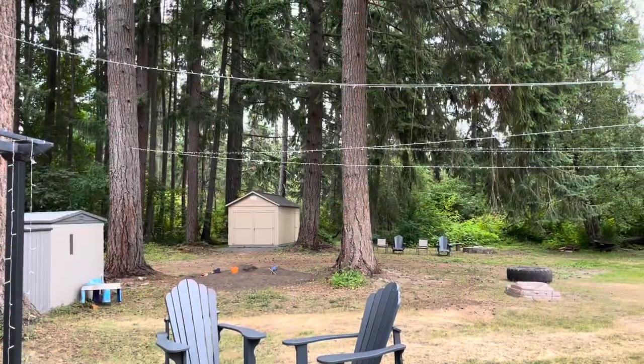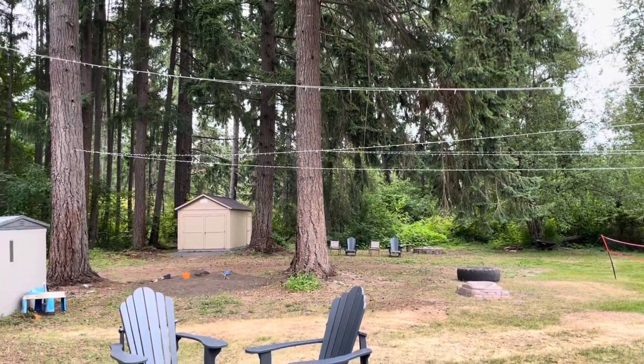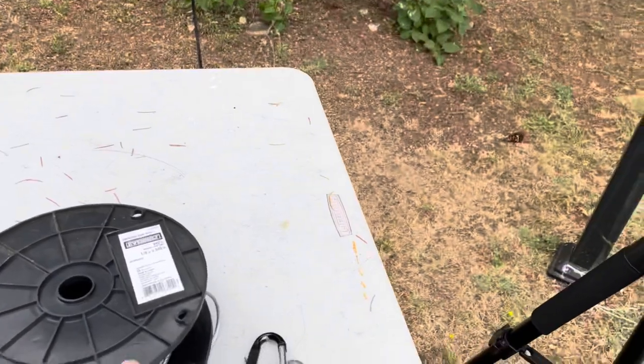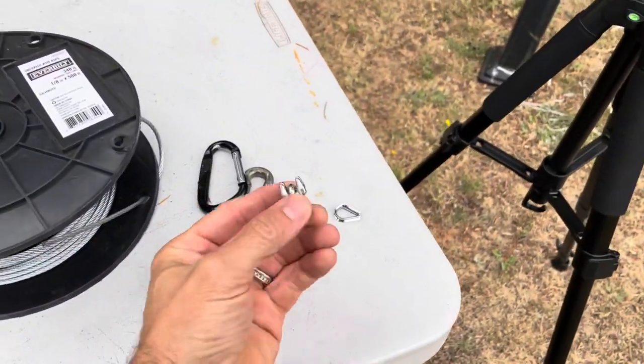A cool trick if you're pulling cables really tight and just can't get the slack out — I'll show you a fastener that'll help make it very easy. You'll need something to cut the cable; wire cutters could work but they'll take a little longer.